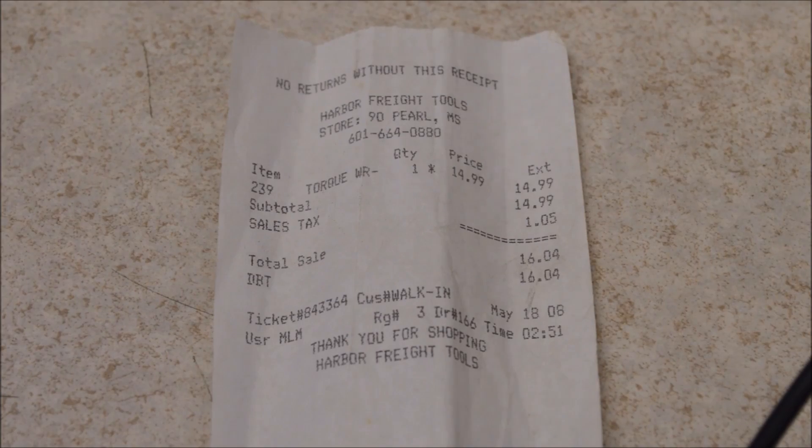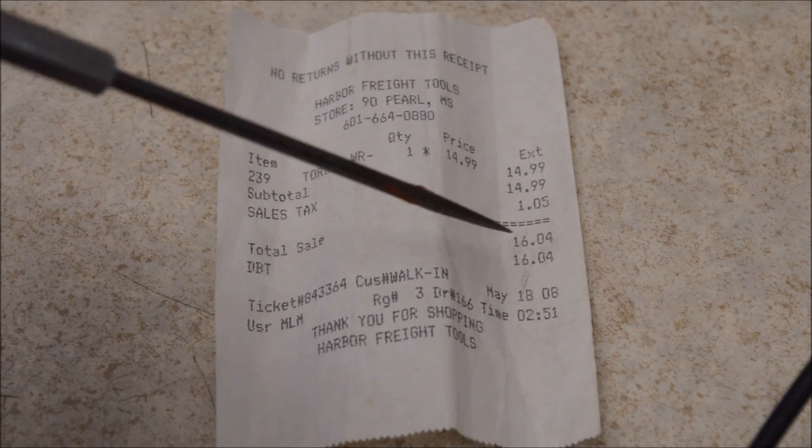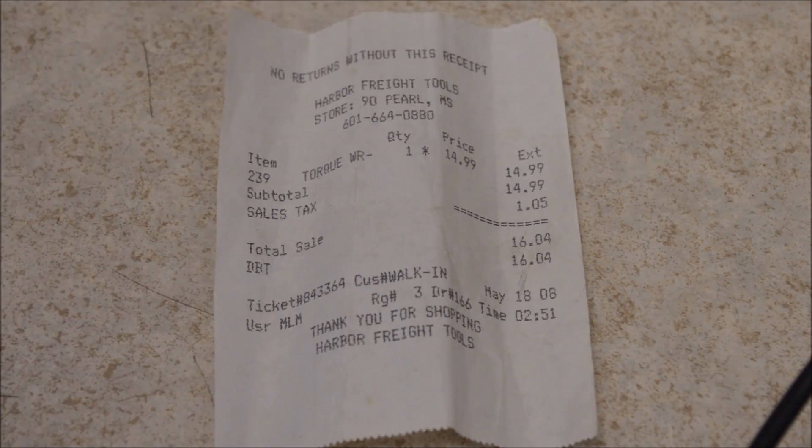Here it is — the proof of the age of this torque wrench. Here's the receipt showing how old it is. I purchased it in May 2008 and I paid 15 bucks. I must have forgotten a coupon that day. Never pay regular price at Harbor Freight.